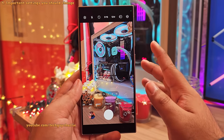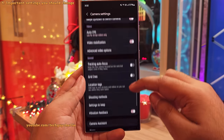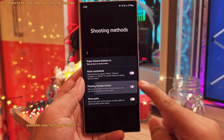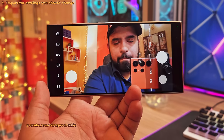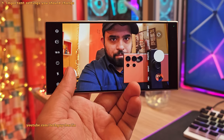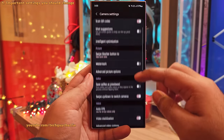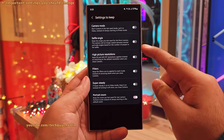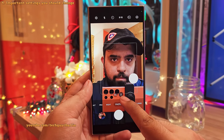Now let me show you some settings you should change. Head into the camera settings and scroll down to shooting methods. Inside, enable the floating shutter button option — this lets you pull the shutter button out and place it anywhere on the screen, which is very useful if your finger can't reach the main shutter button. Back in camera settings, scroll down and tap on settings to keep and switch on the selfie angle setting, which makes the phone remember the selfie angle you set for the front-facing camera.